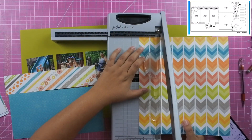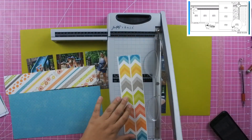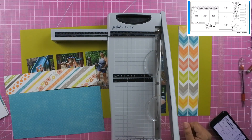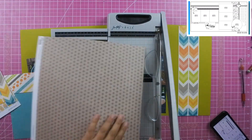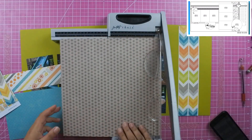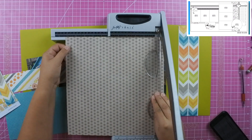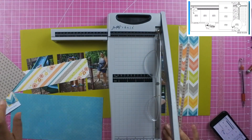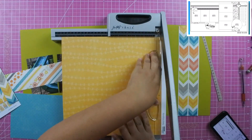The teal-blue color is cut at twelve by six, and then the diagonal stripe paper is twelve by three. The cross-sign patterned paper I didn't really measure — I just cut it so that there was one strip of the plus signs. The chevron paper I cut at two and a half by twelve, and then the star paper that I'm going to end up using is cut at one by twelve.